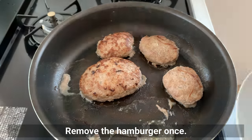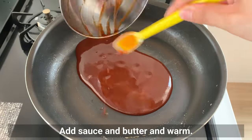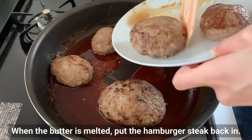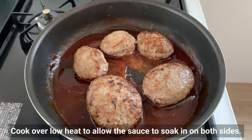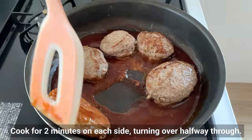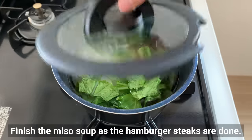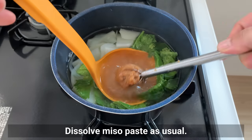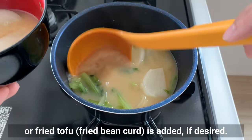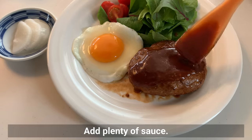Remove the hamburger steak once. The pan juices can be left in but remove any grainy matter. Add sauce and butter to the pan and warm. When the butter is melted, put the hamburger steak back in. Cook over low heat to allow the sauce to soak in on both sides, about 2 minutes per side. Finish the miso soup as the hamburger steaks are done — dissolve miso paste as usual. It's even tastier with tofu or fried tofu added if desired. Serve on a plate with salad and a fried egg, adding plenty of sauce.